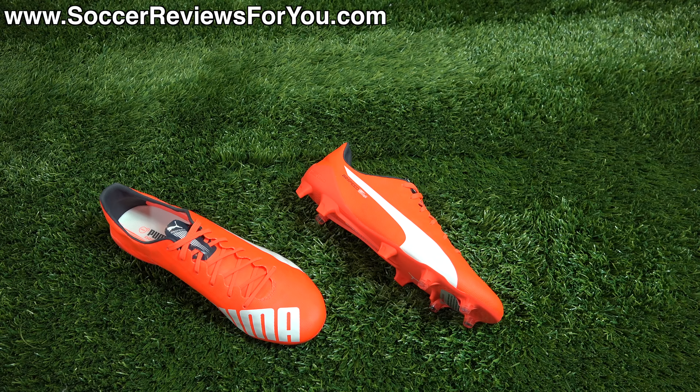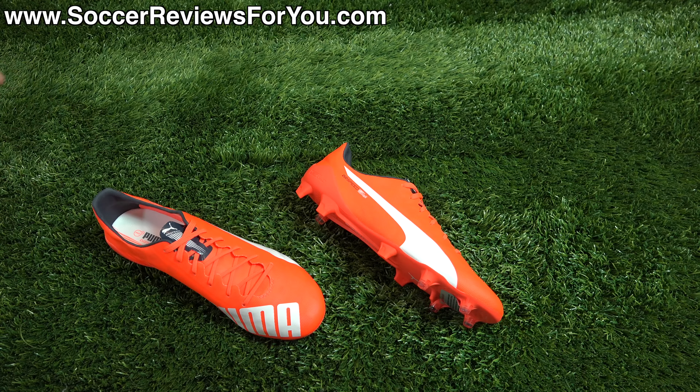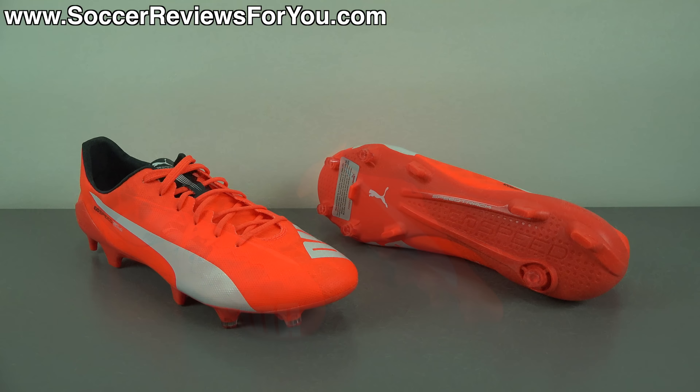If you're interested in learning more about the EvoSpeed 1.4 SL — durability, overall performance, fit, feel, weight, and pretty much everything you could want to know — stick around and watch the entire video. The retail price is $240 US, which is $10 less than the limited edition camo colorway. You'll find on the review page of my website buy-it-now links with exclusive SR4U coupon codes where you can pick these up below their normal retail price.